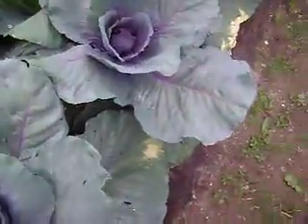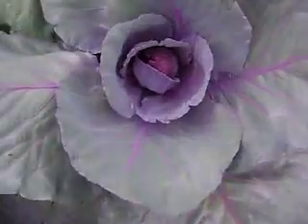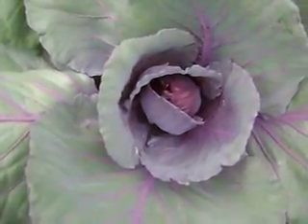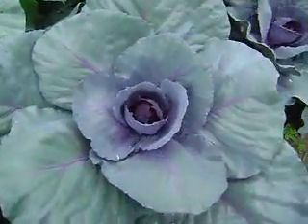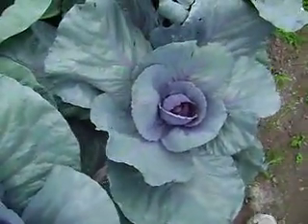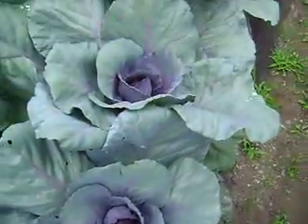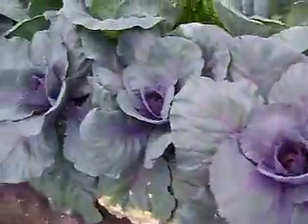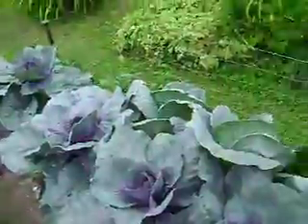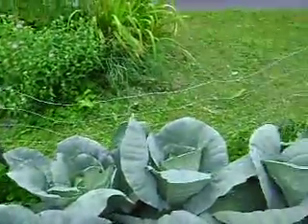Cabbages seem to be taking right off, which is what we needed. They started off slow and they just kind of went. It's all red cabbage on this side and all green cabbage on that side.